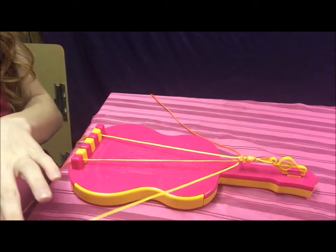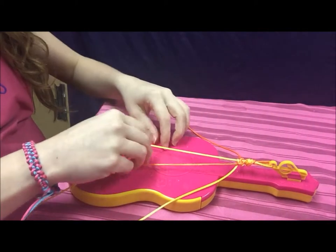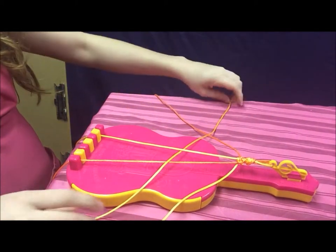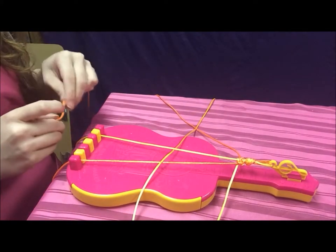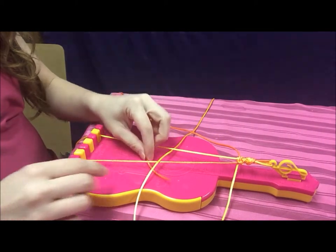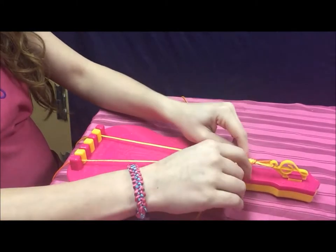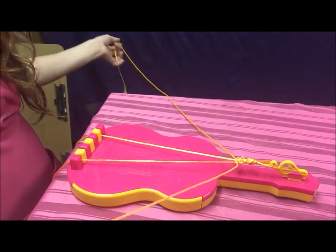Then you'll do the same to the opposite side. You'll take the string all the way to the right, over top of the string in peg six, underneath the string in peg one, and the loose string all the way to the left. Then you'll take the loose string over top of the string in peg one, underneath the string in peg six, and up through the loop. Then you'll tie a knot. Just repeat this process over and over again to create the Jewelry Pattern.